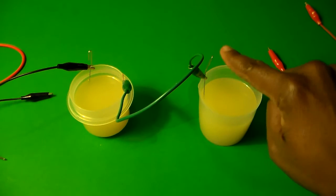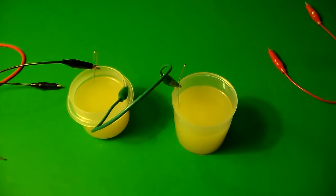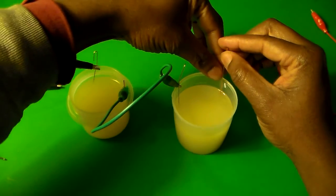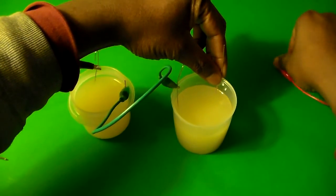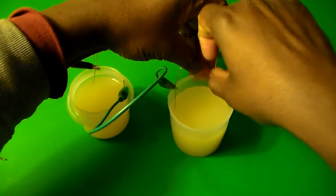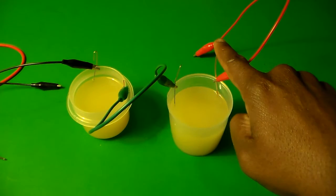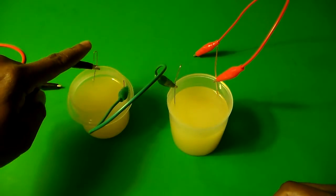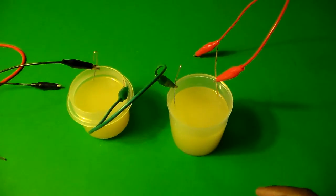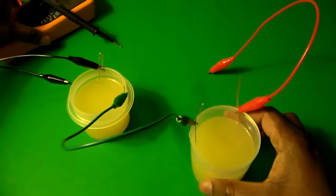Now you'll see that the green wire goes from the zinc wire over here to the copper wire on the other side. Then I'm going to take the last copper wire and connect that with the red wire. So now I have: positive terminal, negative terminal, positive terminal, negative terminal — copper wire, zinc, copper wire, zinc.